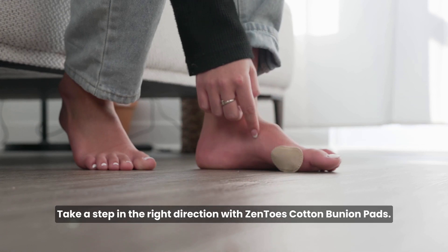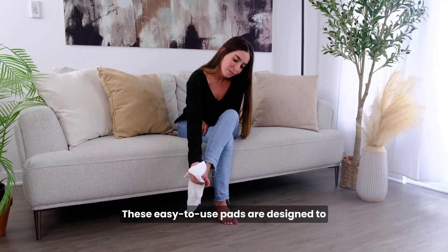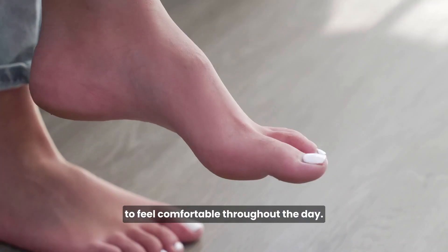Take a step in the right direction with Zento's Cotton Bunion Pads. These easy-to-use pads are designed to provide the support and cushioning your feet need to feel comfortable throughout the day.